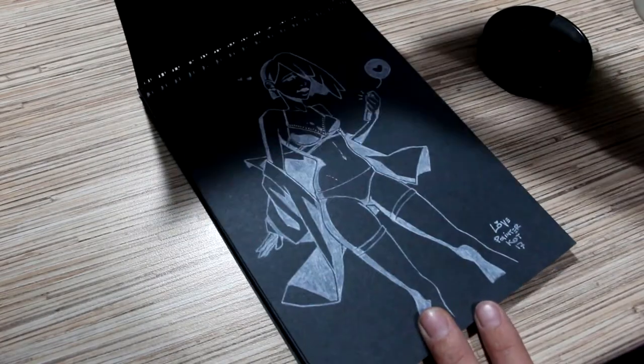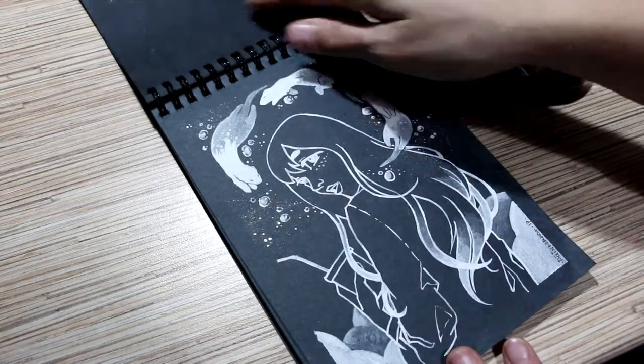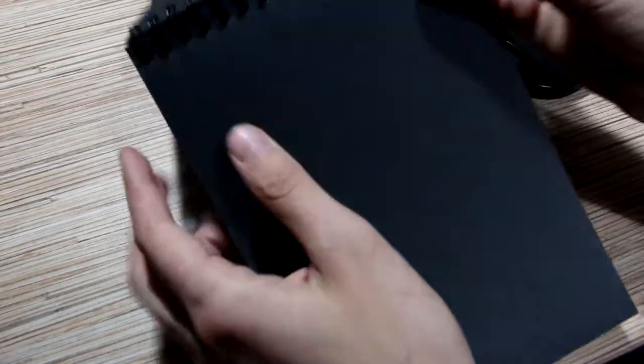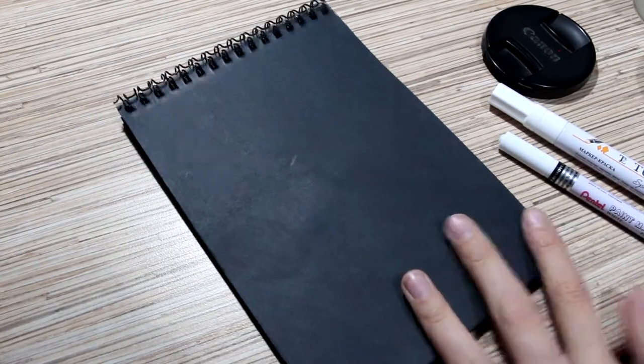Hello again, and can you believe that I forgot about this sketchbook for almost two years? My last artwork here was in 2017. And before I continue to fill my sketchbook, I need to test my new art supplies.